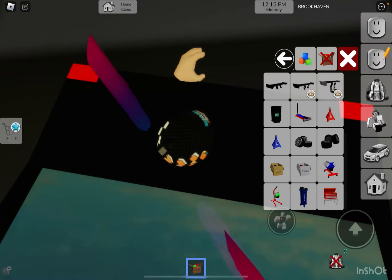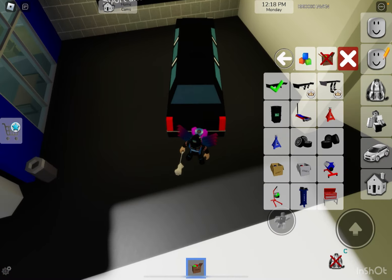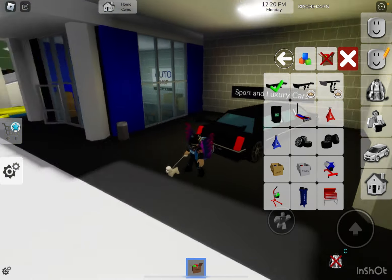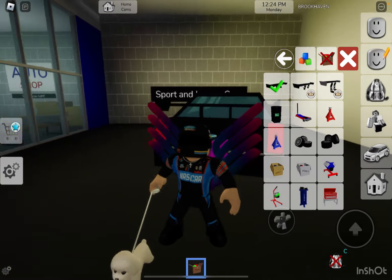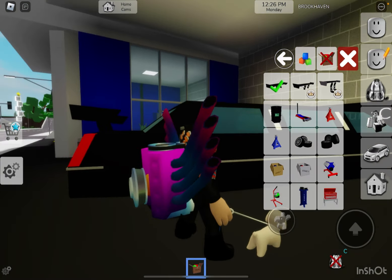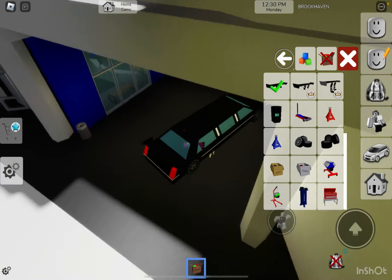We're going to add a spoiler on the back, like always, because spoilers look cool. And in real life, they help the car steer better. Is that perfectly even? I think it is. So there we go — we got the spoiler already.